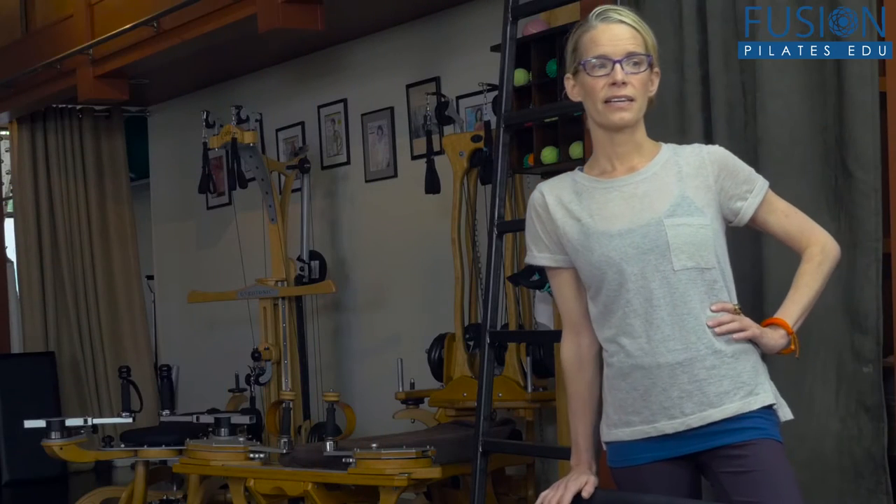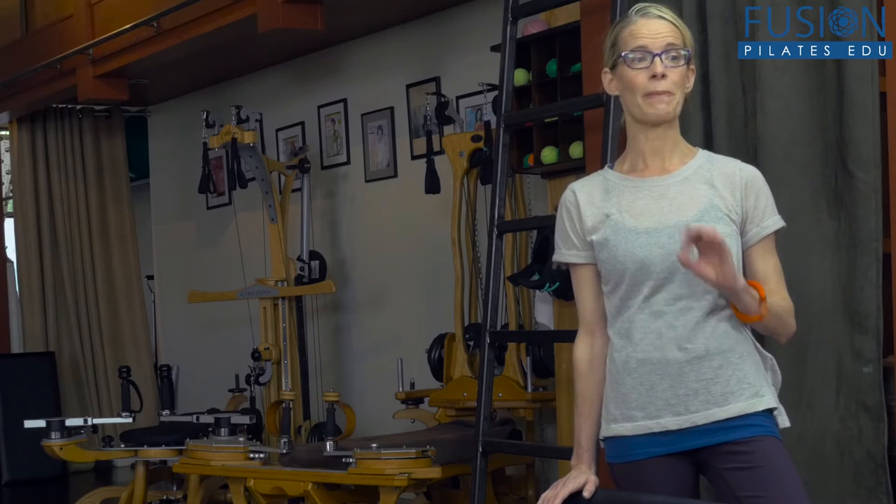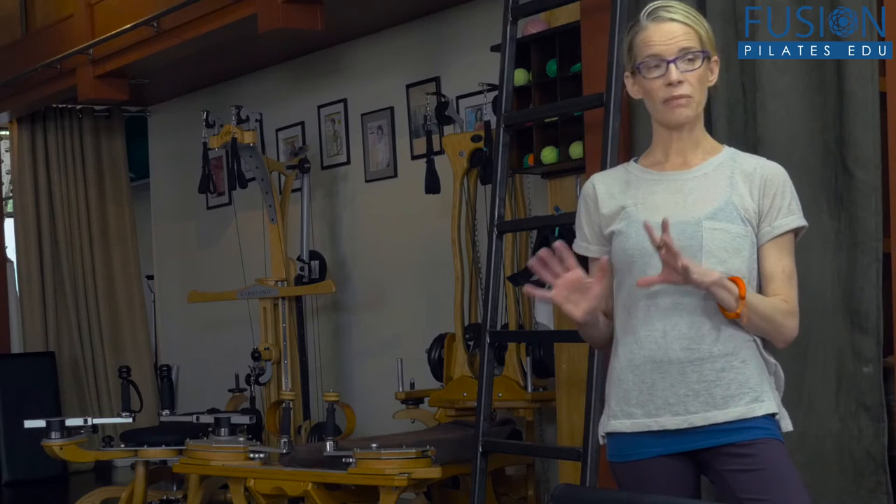For SI dysfunction, what you have to start with with most people is just back to basics. You have to find some way that they can disassociate the movement of their femur and their pelvis — their femur on their still pelvis, or their pelvis on the femur — to start to open and organize the pelvis a bit better and to get a really pure movement of the leg.